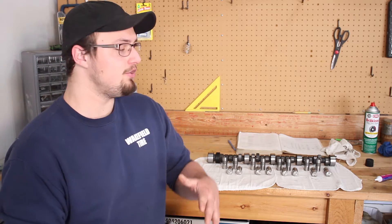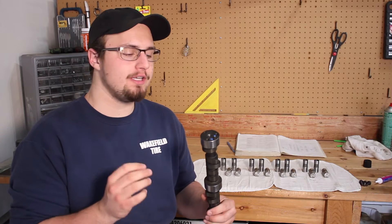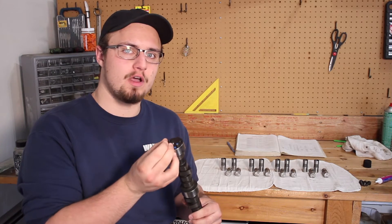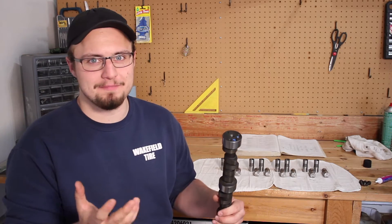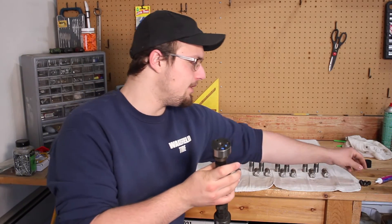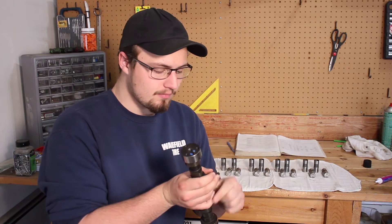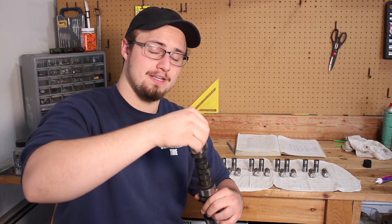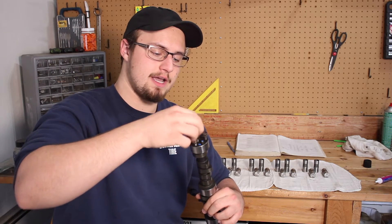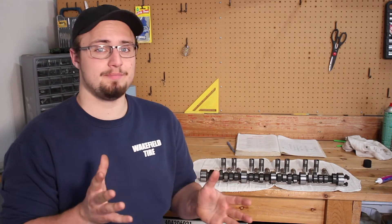Once your cam bearings are installed, you can go ahead and grab your camshaft. There's actually a tool you can bolt onto the front of the camshaft to make installation easier, but if you don't want to spend the money on that tool, you can just grab your bolts and thread them in a little bit so you can hold on and push the camshaft in more easily — it kind of creates a little handle for you.